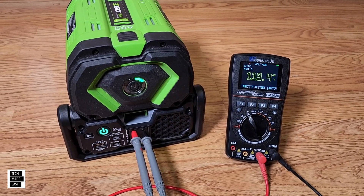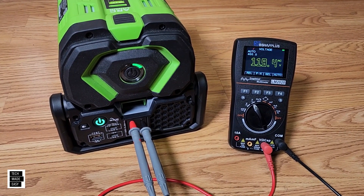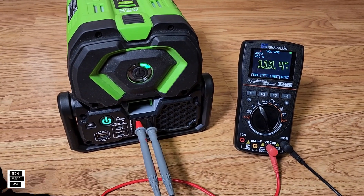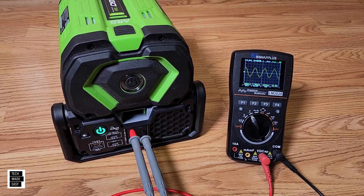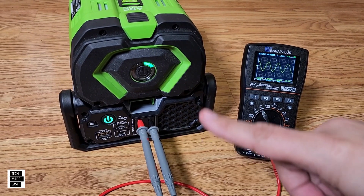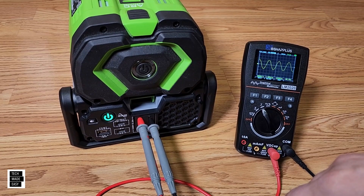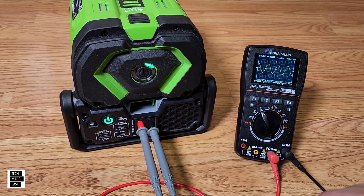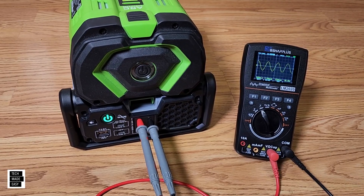The next question is: is this really a pure sine wave outlet? We're getting 119.4 volts. Let's go ahead and check. Yep — that's a pure sine wave outlet, and that's the cleanest you're going to get. The only thing cleaner is plugging it into your wall at home. When you're going to plug a computer or an audio/visual device into this, you're not going to get a humming noise — it's just going to work well.